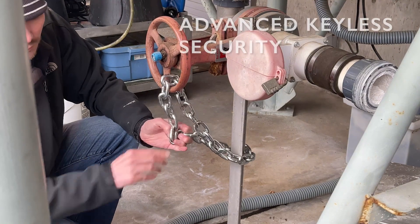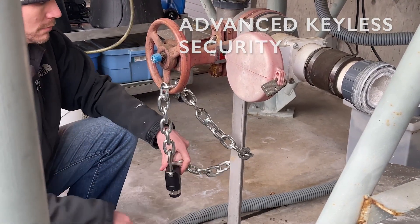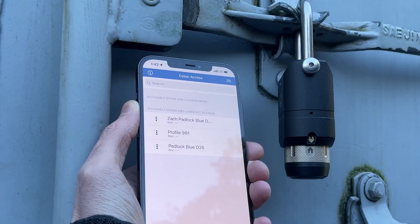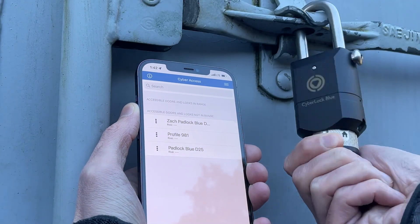The CyberLock Blue Padlock utilizes Bluetooth 5.0 technology with CMAC AES-256 Challenge Response Authentication to better protect important assets and help prevent unauthorized access attempts.